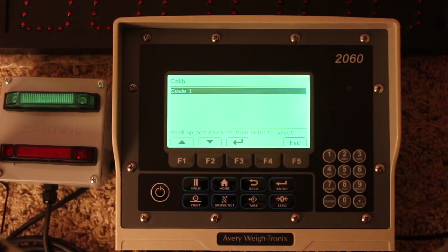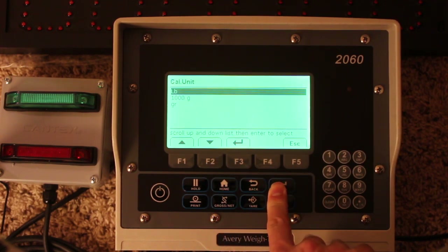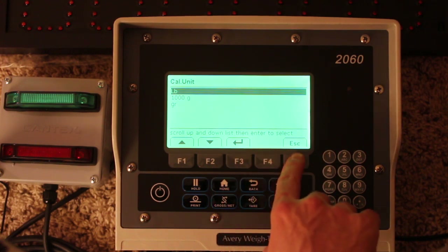There's a scale one — push enter — unit pounds, which is primarily what we use.